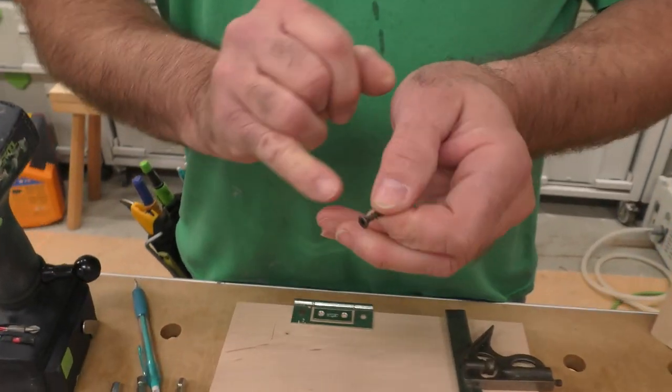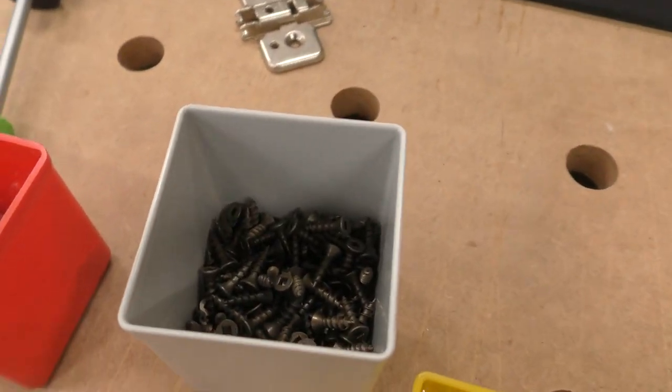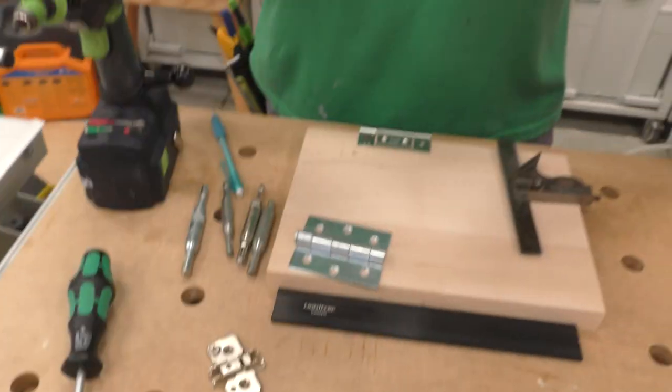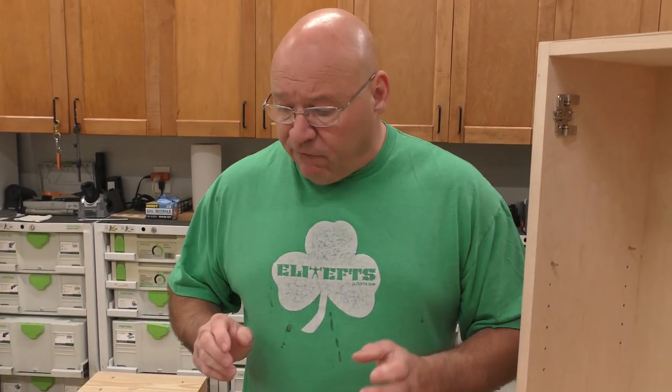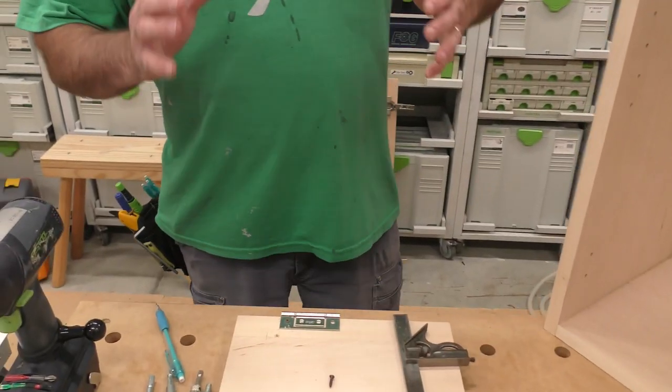A lot of times here in the States everybody uses bugle screws, and with that tapered head, if you don't get it exactly in the center — even in the mortise — it will draw it off. So get yourself a set of Vix bits. They're not that expensive, available on any platform or home center — we'll put a link on Amazon. That will save you so much frustration when you're setting hinges.